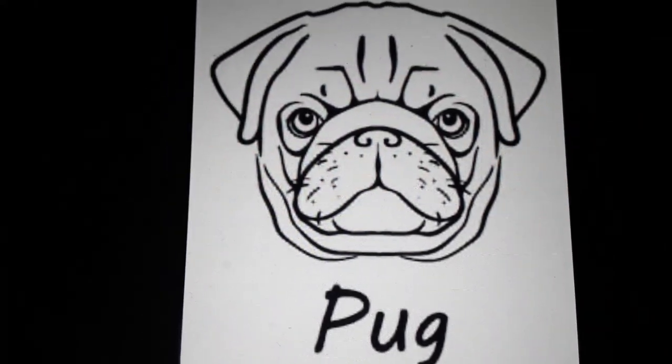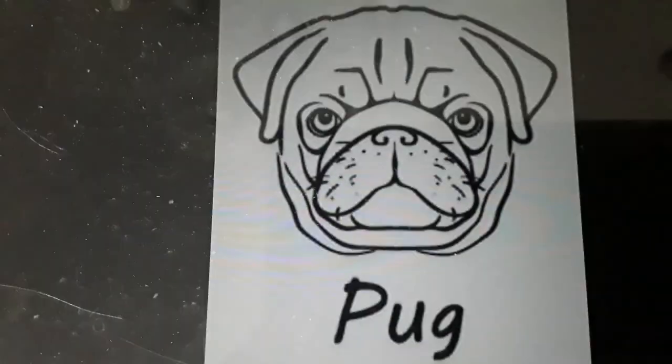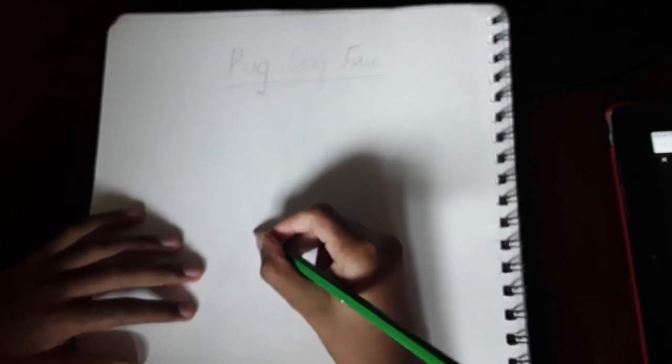What's up guys, today we're going to be drawing a pug face, which is also a type of dog. So let's get into it. First we're going to draw his nose, which we kind of start off like this.